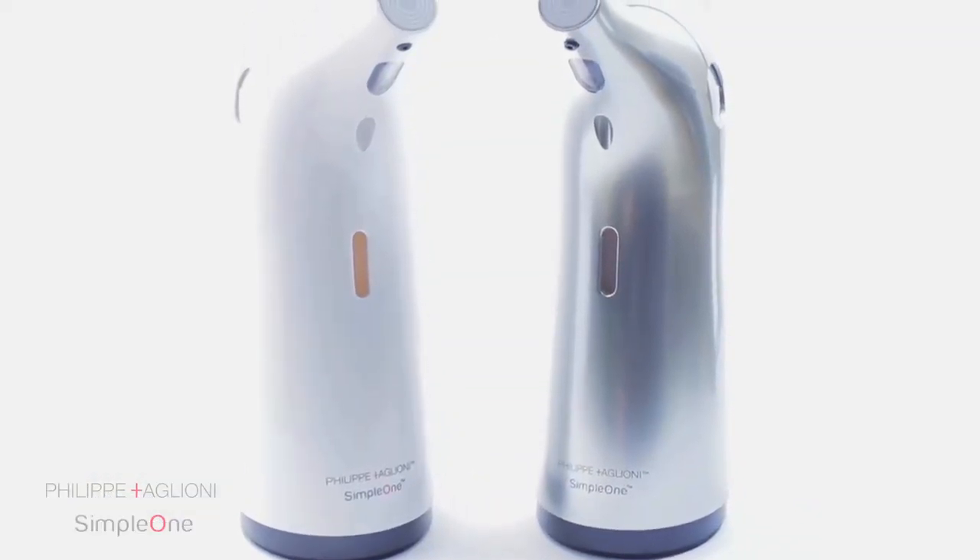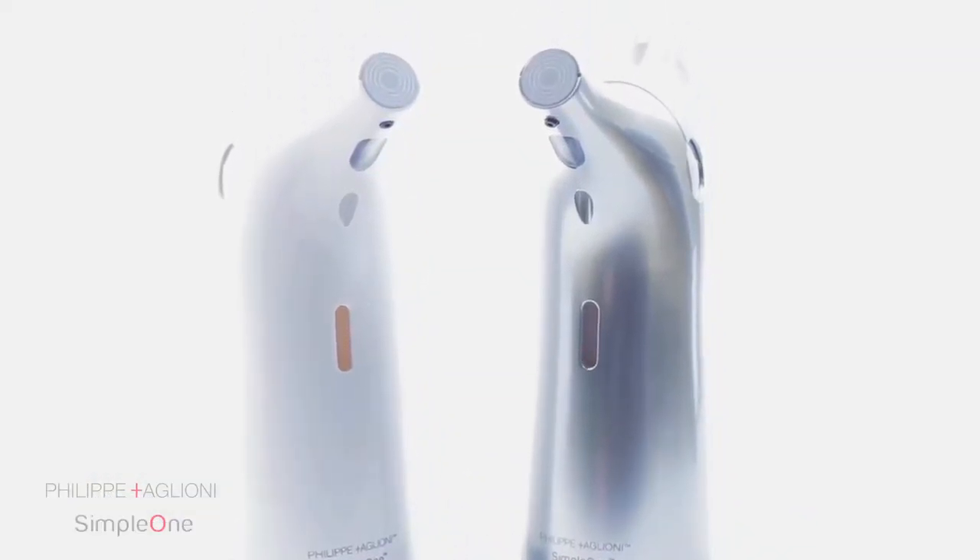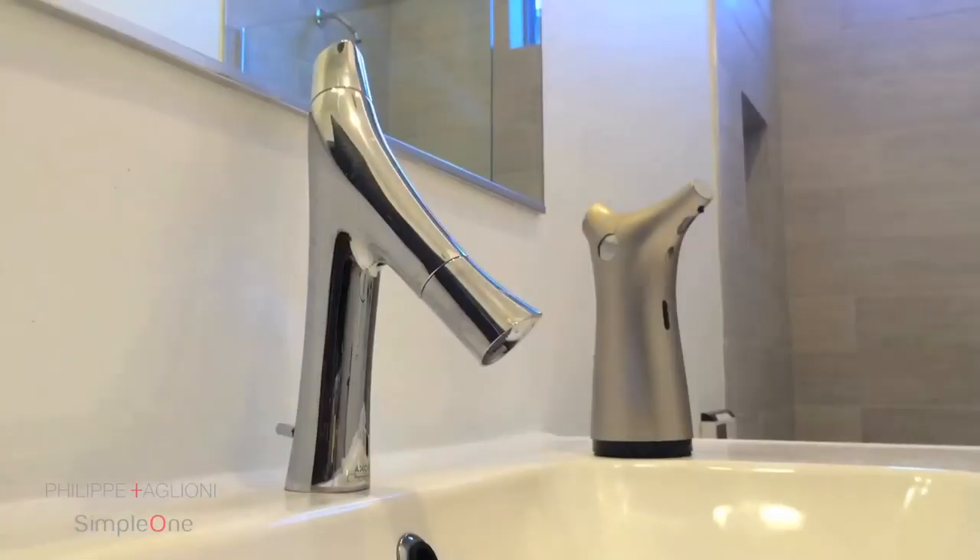The Simple One soap dispenser is the most cost effective and convenient way to ensure you and your family stay healthy, making it the perfect addition to your bathroom, kitchen, at the office or at home.